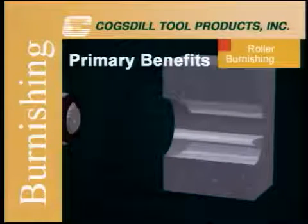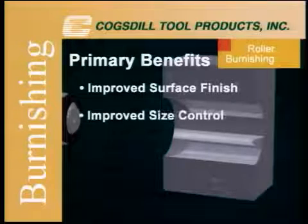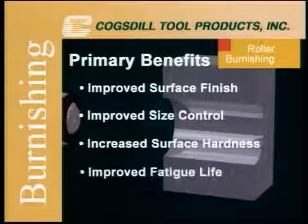The primary benefits of this process are improved surface finish, improved size control, increased surface hardness, and improved fatigue life.